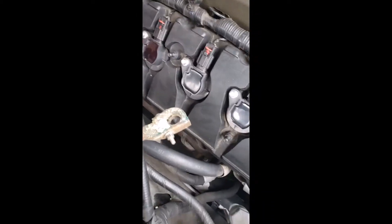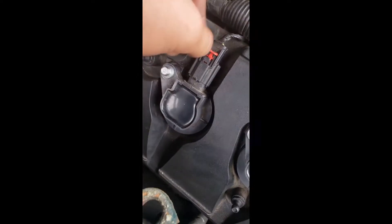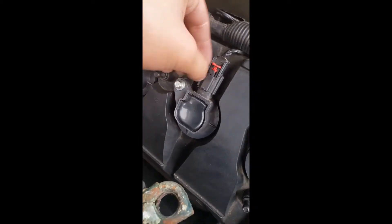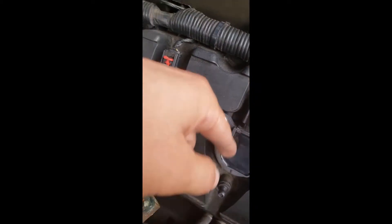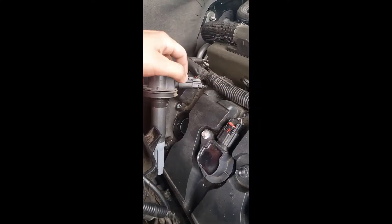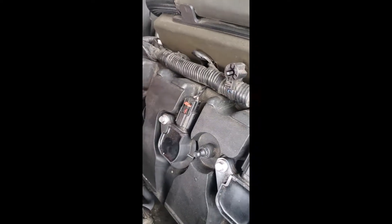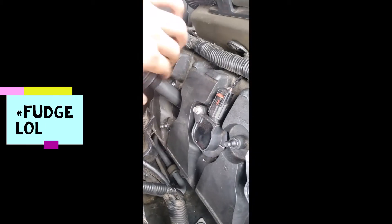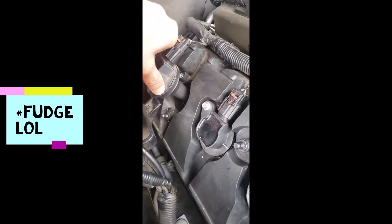My first mistake was trying to unplug this connector — it was super hard to get out and I broke it. Then while doing the second one I found out you don't have to take it out; you can just pull it out because this thing bends. I didn't even need to remove the battery on this one.